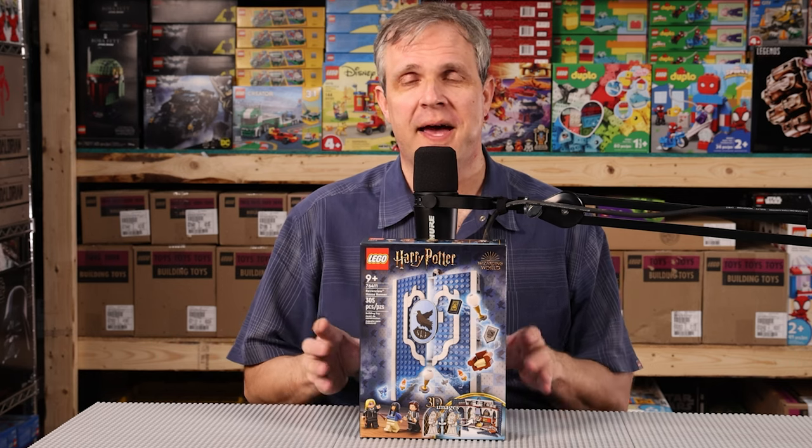Hello, welcome to another episode of Phantom Bricks. Today we've got the final Harry Potter house banner set for you. Saved my favorite for last. This is the Ravenclaw house banner set number 76411. It's out now and it does not disappoint. So let's get to it.